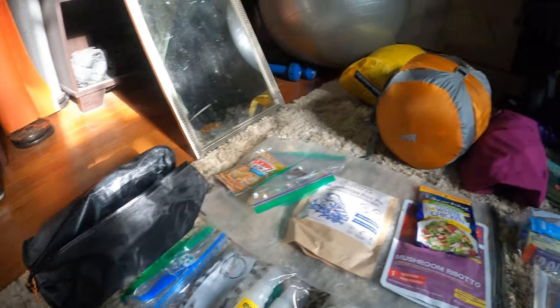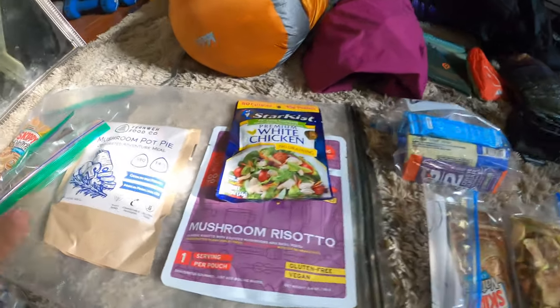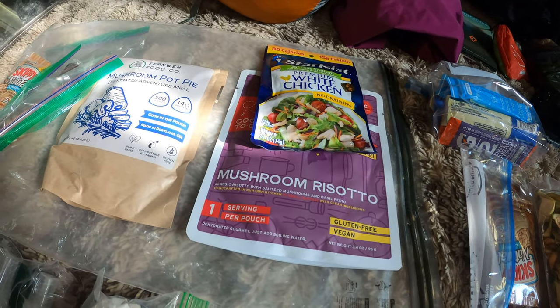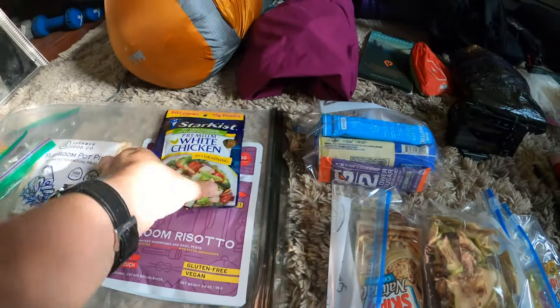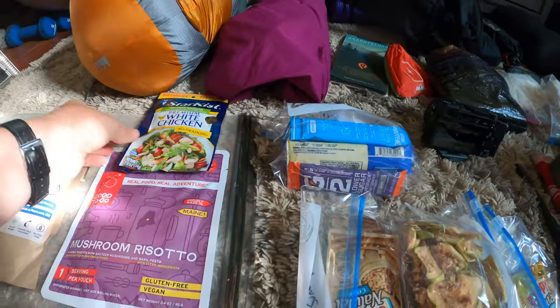For meals, I haven't really decided which one to make Friday night versus Saturday night, but neither one of these have I tried before, so I'm kind of excited just to try something different.